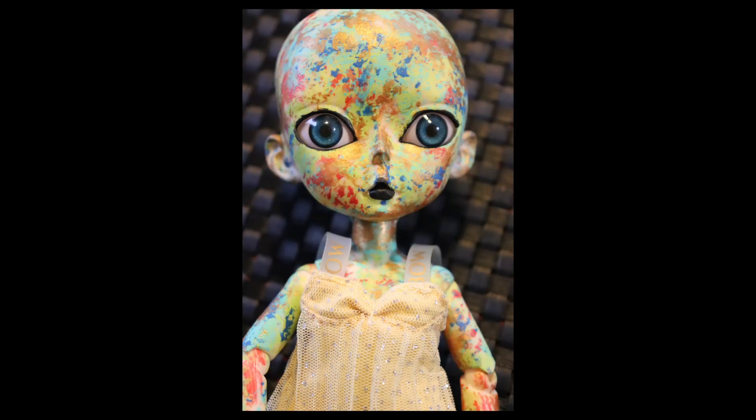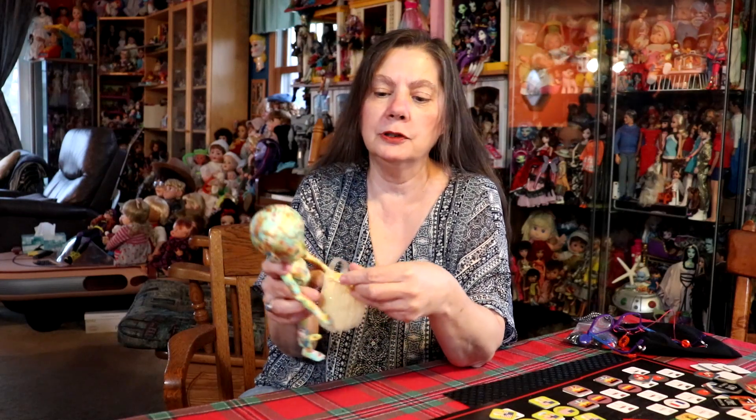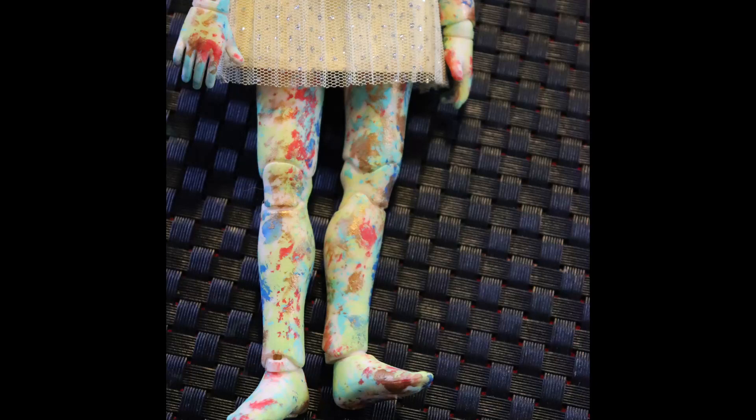Now I want to make something for her — I wanted it to look like a space alien kind of an outfit, so I'm going to try that. But right now she's using one of the Rainbow Girls outfits, which I thought was kind of cute, so for now that's what she is. It was a lot of fun.